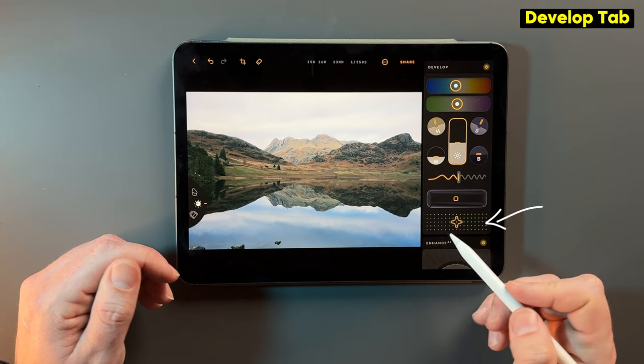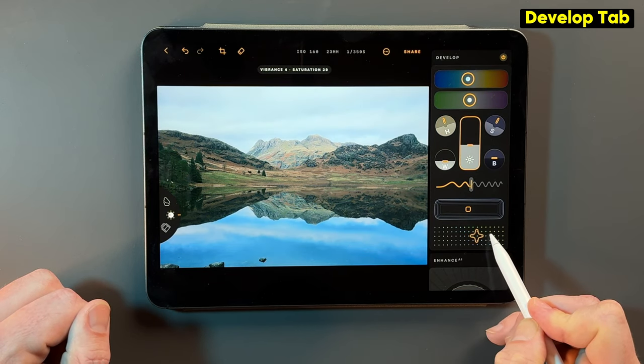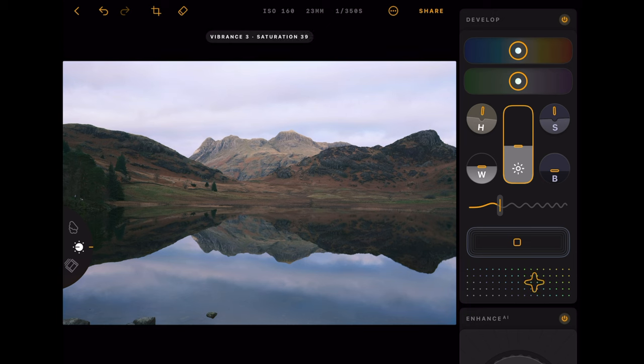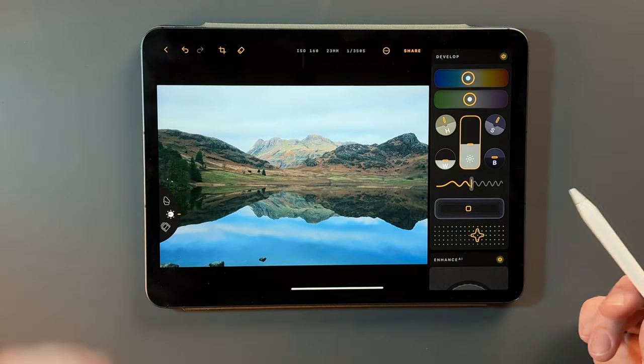This box here is where you're going to increase your saturation and also vibrance. If I move this up, that's actually increasing the vibrance on the photo. And if I turn it to the right, that's going to increase just the saturation. On the photo, all you need to do is actually just hold down and you can see the before and the after. Straight away, that's looking a bit better already.